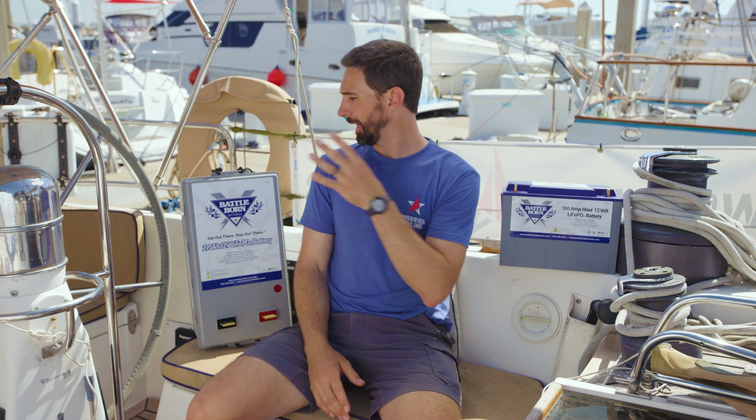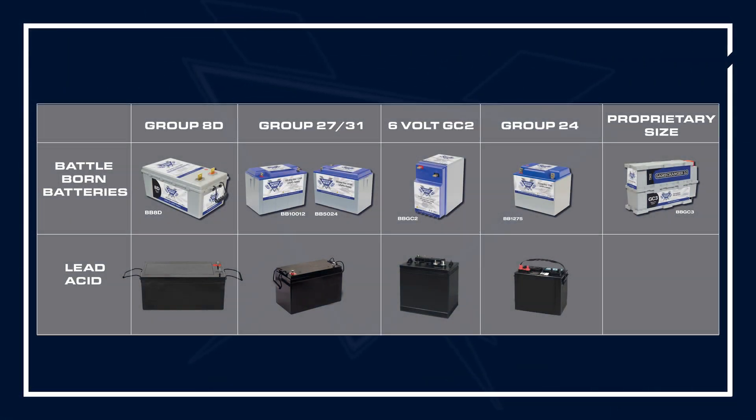So which Battle Born Battery is right for your boat? Well, it depends on what you currently have installed, because Battle Born makes a battery that will fit your form factor to match whatever existing size battery you have. So if you have, for instance, group 31s, you can have a battery that will fit in that same size, or 8D. All of these batteries have the same internal chemistry: lithium iron phosphate.